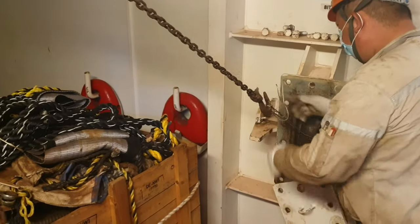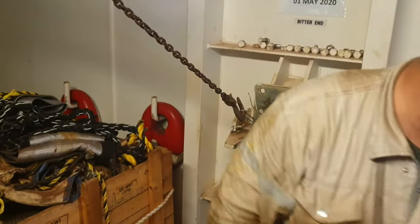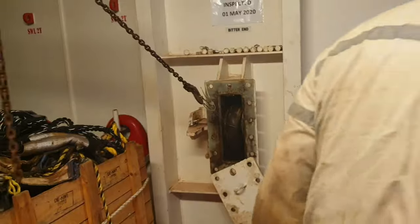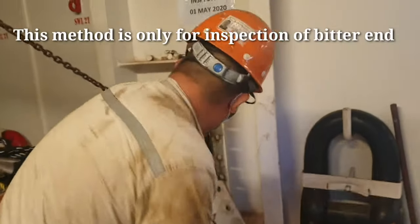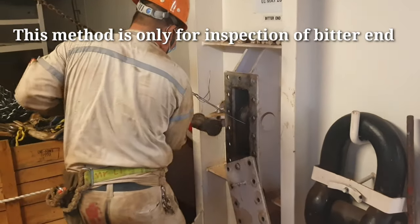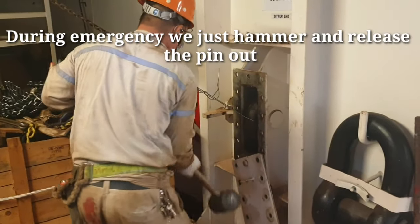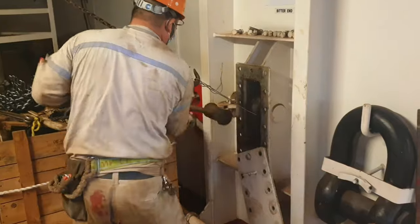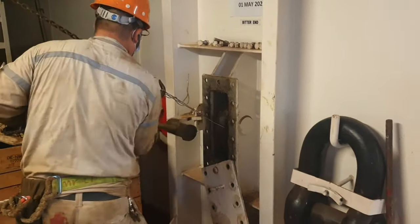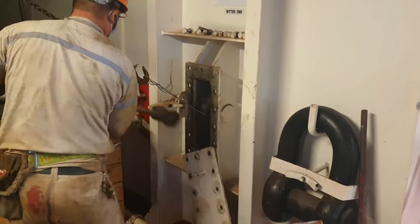Now he is ensuring things are okay, then takes a hammer to pull out the bitter end pin. This hammer is usually placed close to the bitter end on all ships so it can be easily used in an emergency — you don't have to run here and there. As you can see, the pin is moving out as he hammers it, and this is how it should come out in case of an emergency. The pin is slowly coming out — this is the only point of contact where the anchor is secured to your ship.